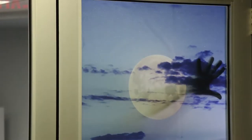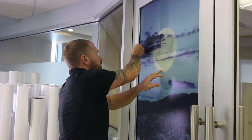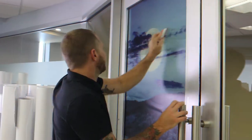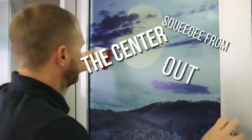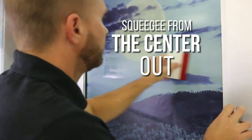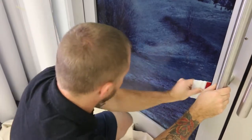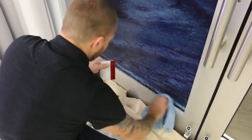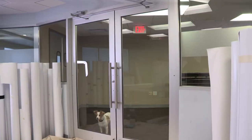You can float the print on the glass to adjust its position. Once in place, use a scratchless squeegee to apply the graphic. We chose one with a Teflon suede edge. Working from top to bottom, apply a good amount of pressure and squeegee from the center out. Finish by wiping up the application fluid along the edge of the graphic with a clean cloth.